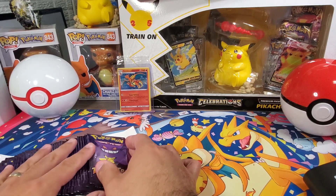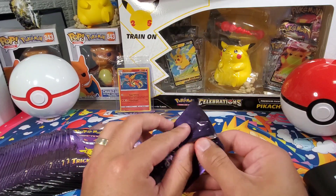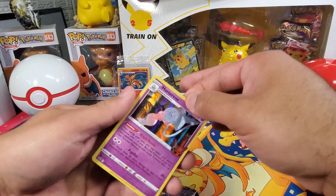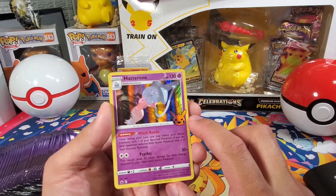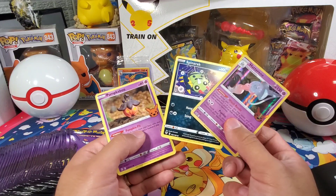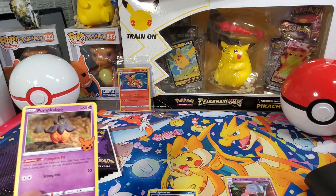It comes with 40 packs — these are just like the dollar store packs, just three cards per pack. I like the Gengar on them. There's the first holo. That is the way — I really do like that. That's the way to tell these cards belong to this set: that Pikachu Halloween symbol on them.